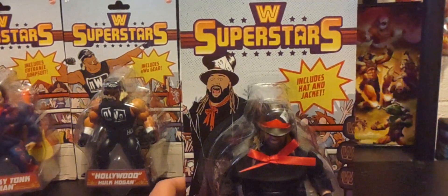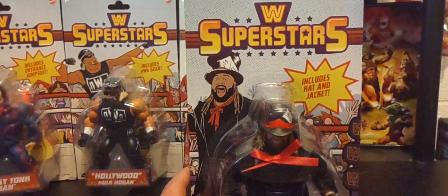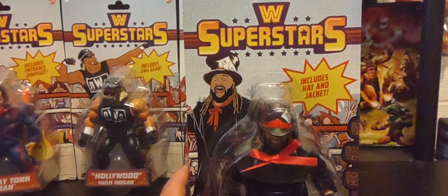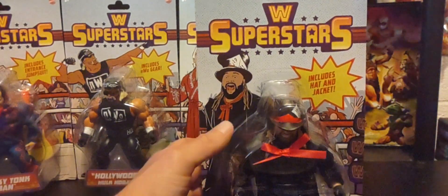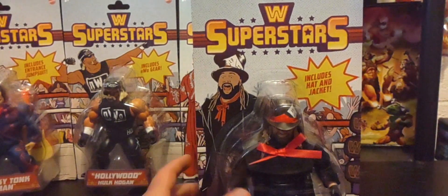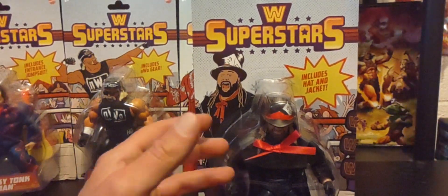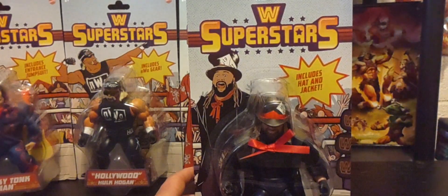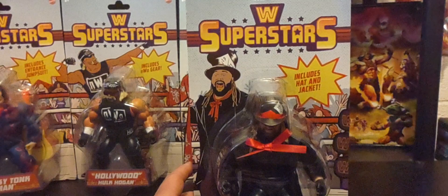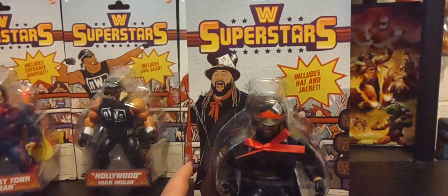He passed away at a very young age, and I believe it was the day after another iconic wrestler, Terry Funk, also passed. We lost two great performers in wrestling. Who knows how far Bray Wyatt's career would have gone — I think he would have been a multiple singles champion, possibly a tag team champion, and certainly a future Hall of Famer.